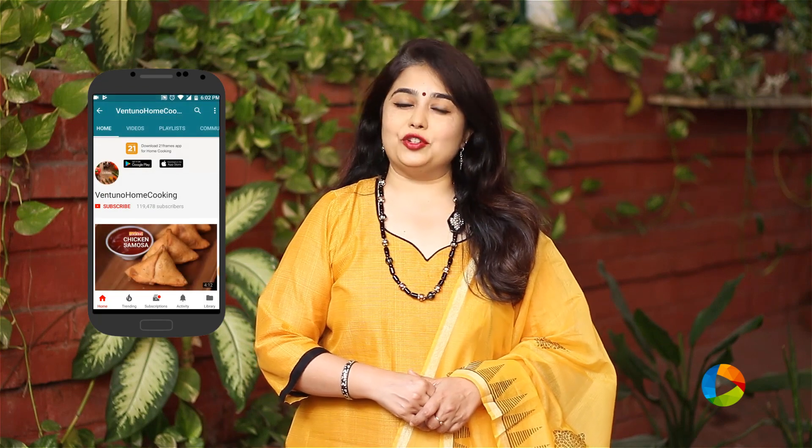Hello everyone, welcome to Home Cooking. Subscribe to my YouTube channel and click on the bell icon to get your notifications as we upload one new recipe every day.